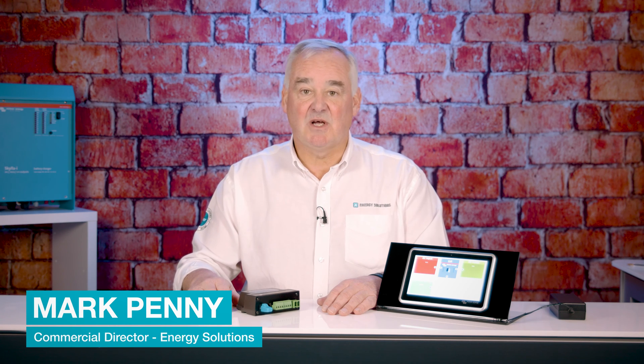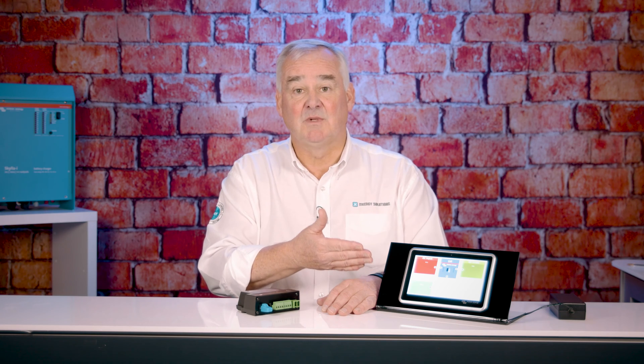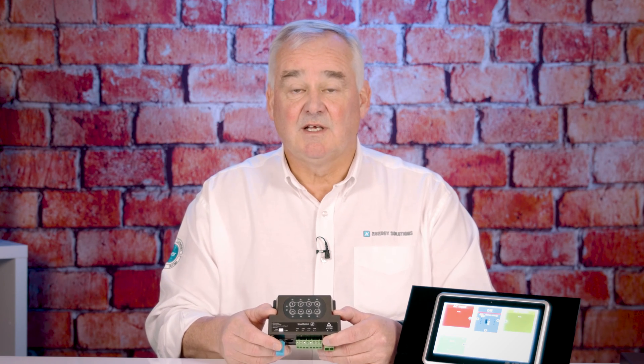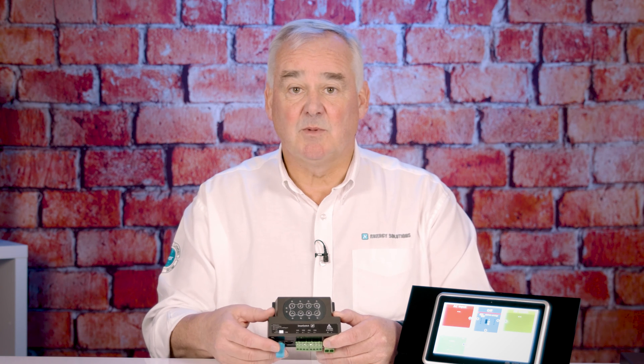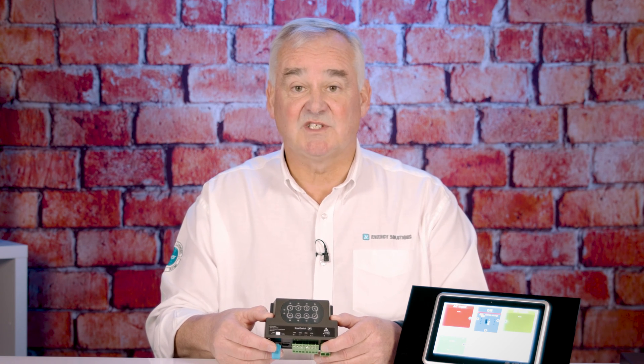Today we're introducing you to the Smart Switch DC, which is a four channel DC switch that works with the Victron system — Cerbo GX or Ekrano GX. The module itself has four channels capable of a load of up to five amps, 12 volts or 24 volts DC, with a 15 amp maximum across the whole unit.